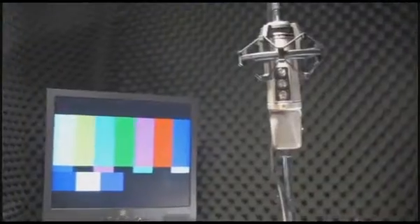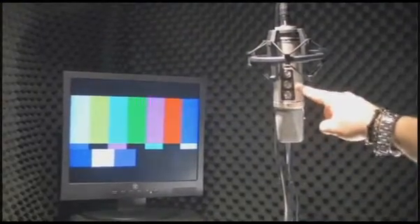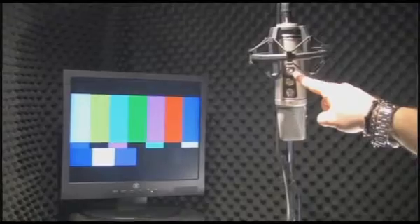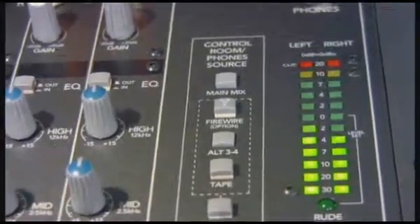When setting up for your session, a good starting point is to zero out the controls on the mic. Start with the Cardioid pattern, disable the high pass filter and switch the pad to zero. Have the VO artist give you a level test from the script to help you determine if you need to adjust any of these settings. Now let's head into the booth and open up this mic.